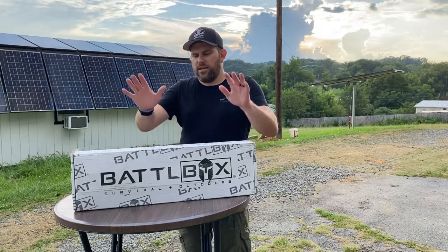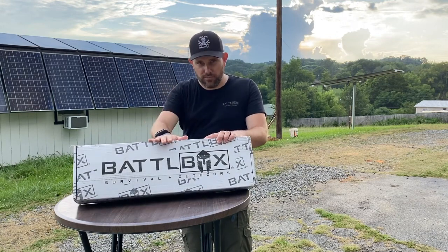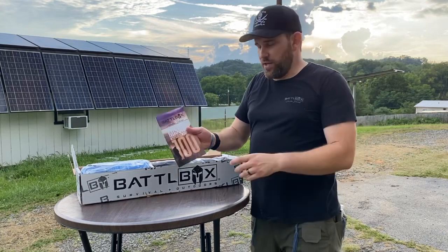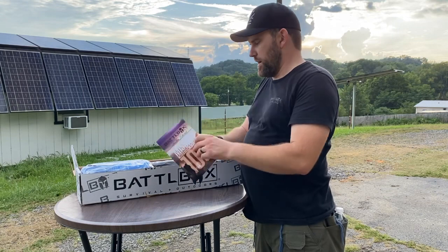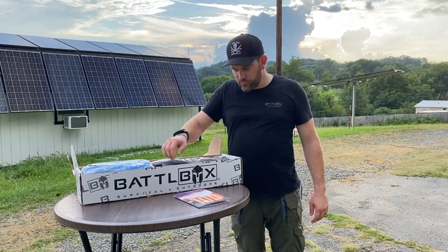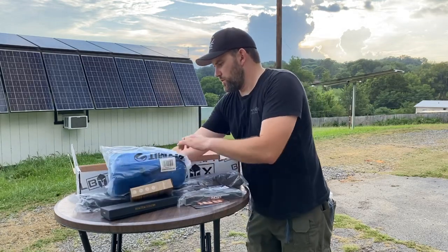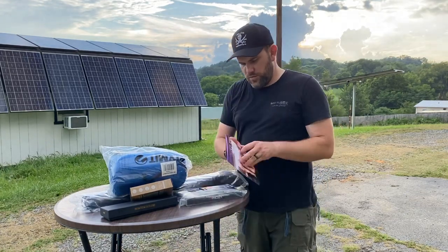With that said, let's open this battle box and get this party started. This is not just any battle box — this is Mission 100. Now, for those that got a golden ticket, I did not receive a golden ticket in mine. I'm actually very behind on getting this done and I apologize to those watching. I got home and got caught up catching up on a bunch of things, but we're going to go ahead and get all this equipment out of the box for this month.